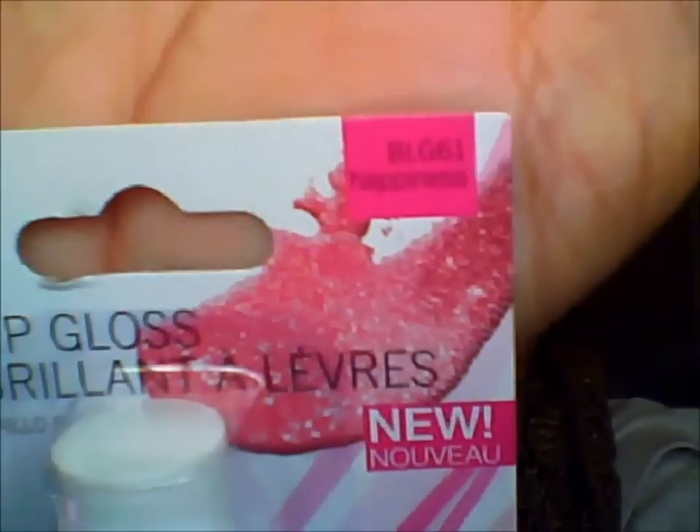I missed Dollar Tree hauls — this is my love and my life! And then my famous oldie but goodie: LA Colors lip gloss. It moisturizes lips with vitamin E. It's called BLG61 Happiness — that's probably why I love it so much, because of the name. It's simple, smells so good, and a little bit goes a long way. I wear this pretty much every day when I'm not wearing a lip color.